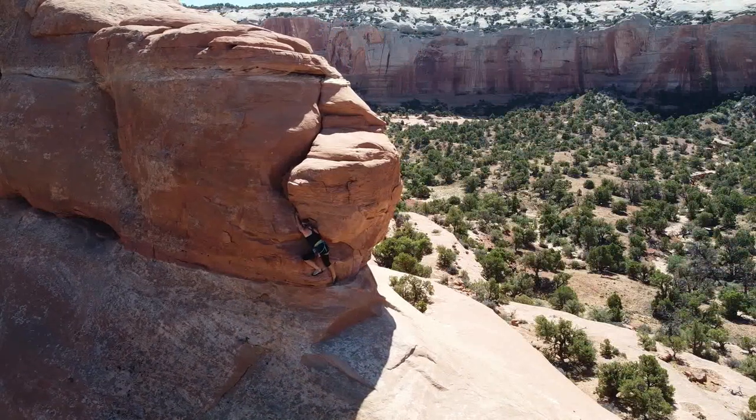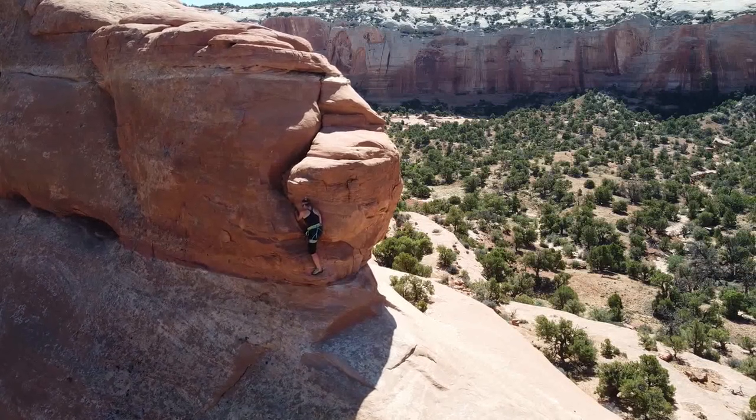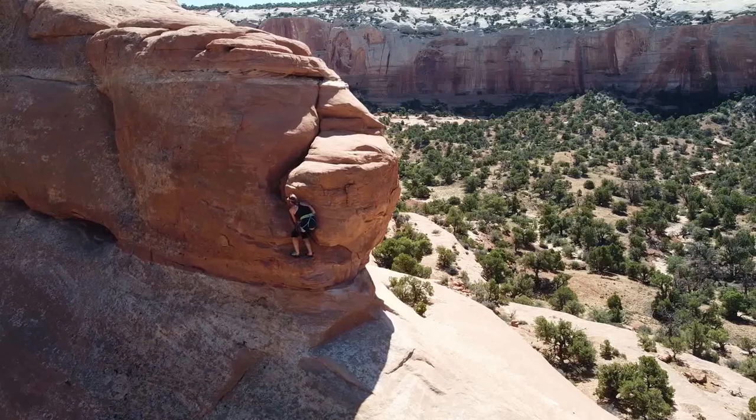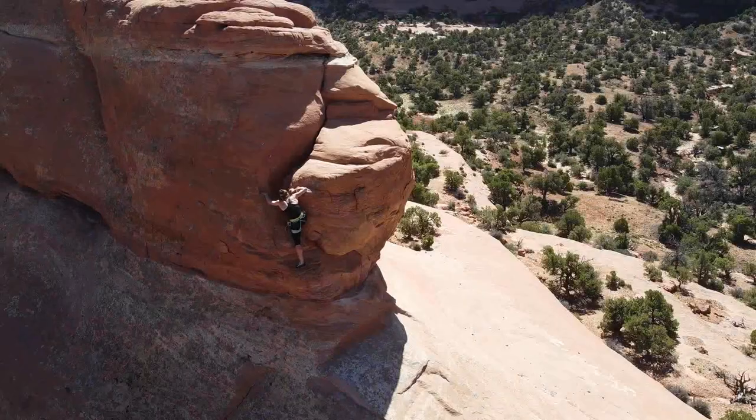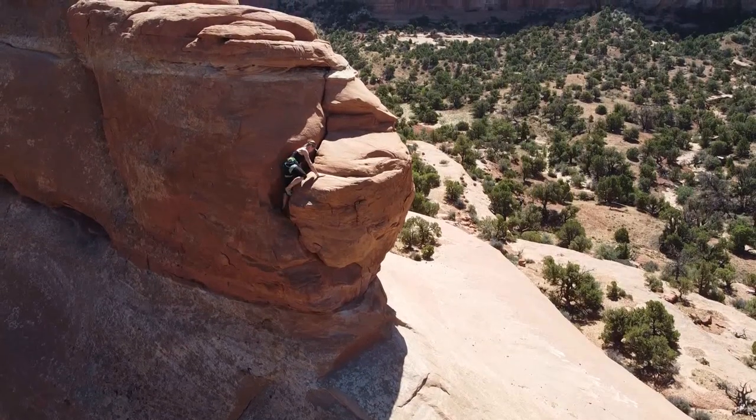I'm looking down on the crux of the route which is just getting started. Aussie grade 10, it's low 5th class. Above the first 10 feet there is plenty of exposure but the climbing is probably only 4th class, 5.0 at most.